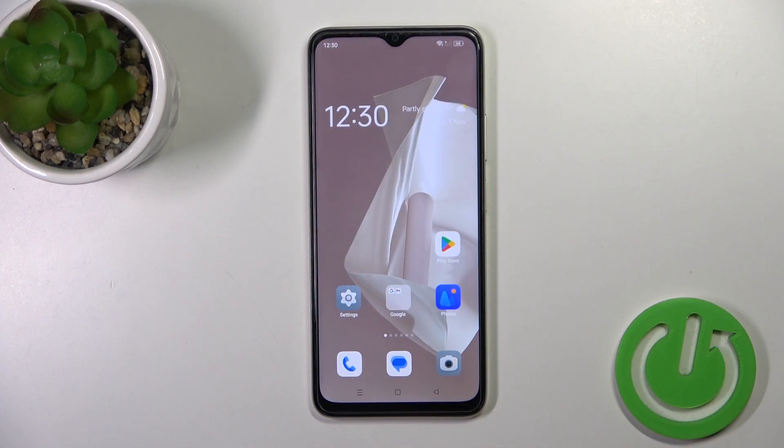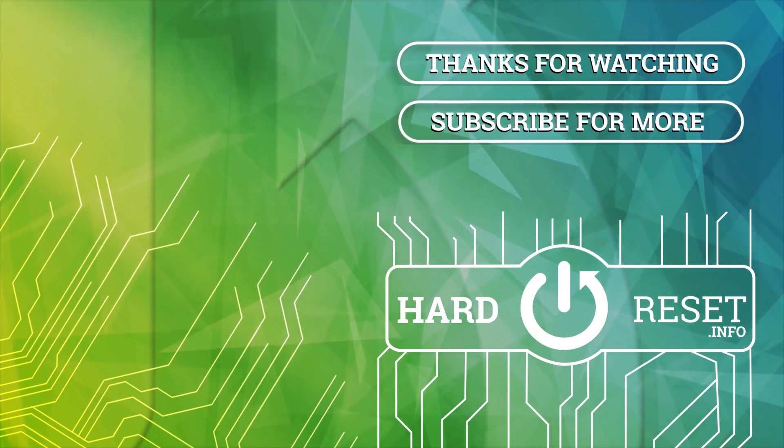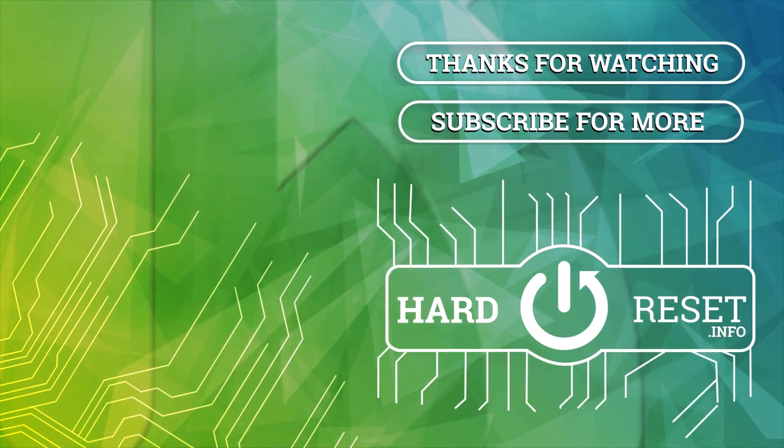So, thank you for watching. If you like this video, leave a thumbs up and subscribe.